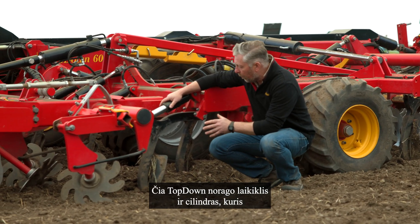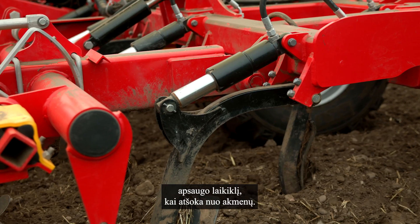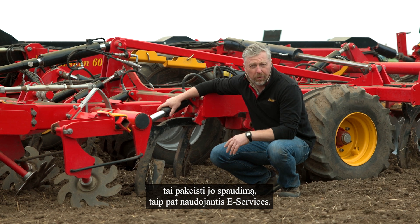Here's the top-down leg and the cylinder that protects the leg for the kickback from stones. What we can do is change the pressure from this using the e-Services as well.